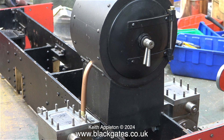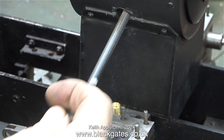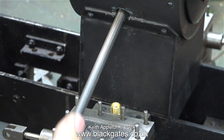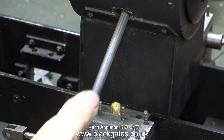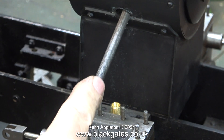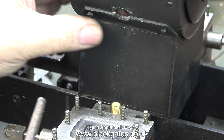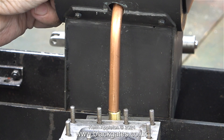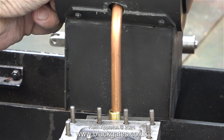The holes in the smoke box are a bit rough, so I'm using a round file just to clean them up, deburr them, and make them look better. In my opinion, there is no excuse for doing the job badly — it's just as easy to do the job properly. I cleaned up both holes in the side of the smoke box. I can now push the pipe through without fear of lacerating my finger on the jagged edges.